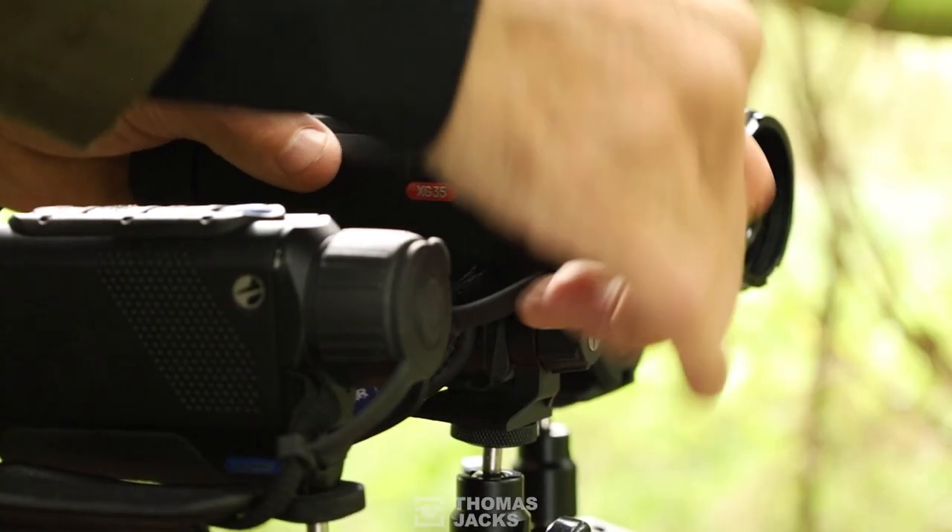Could thermal add to your wildlife and bird watching experience? I'm David Thomas Jacks, let me show you with the help from some Pulsar devices.